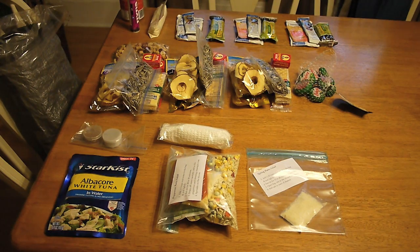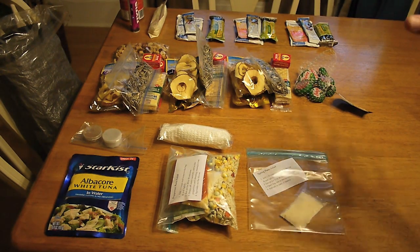As far as food weight, I'll be carrying about 4.7 pounds of food and my son is going to be carrying about 4.4 pounds of food. So anyway, starting at the top — up here in this corner I just have some electrolyte drink mix.